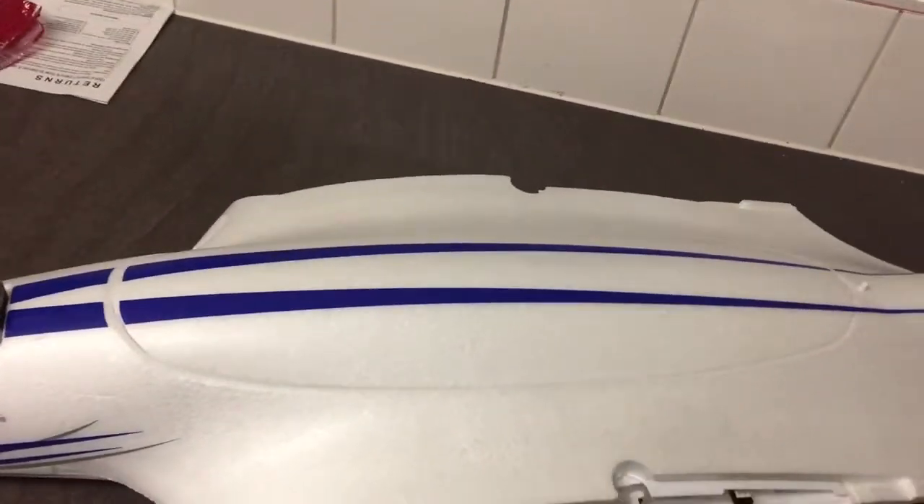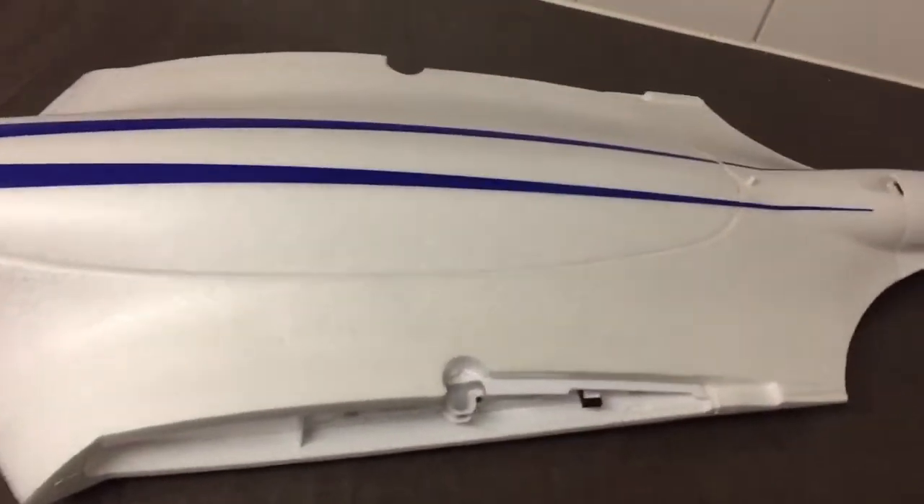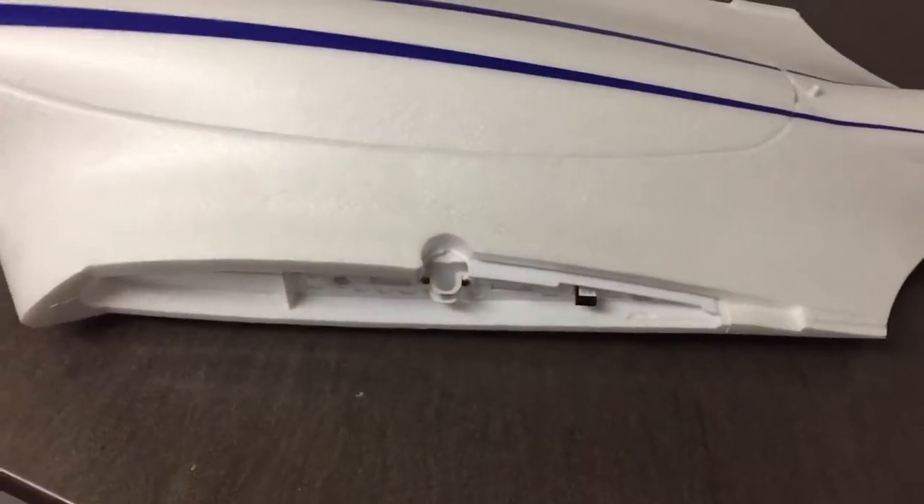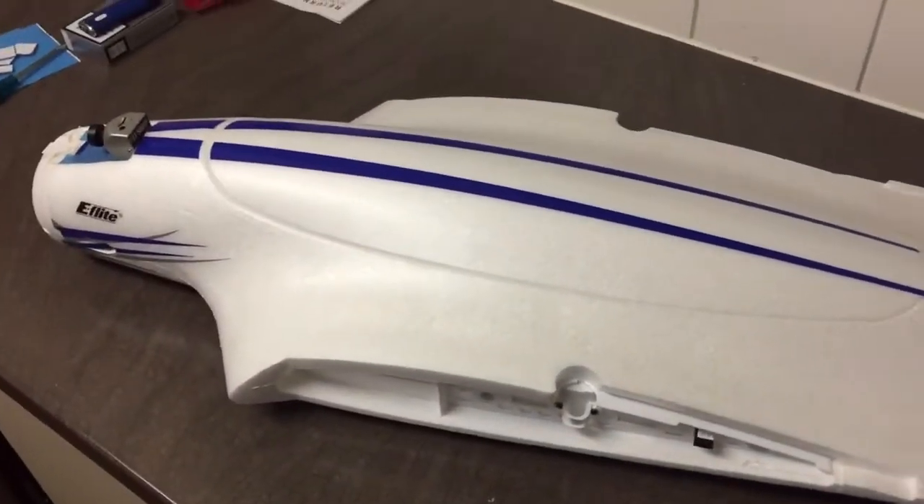They give you a load of weights in the kit, so I'll find my CG that way. Not only that, you can move the battery right back or forward however you need to to find the CG. There's plenty of room inside the fuse.